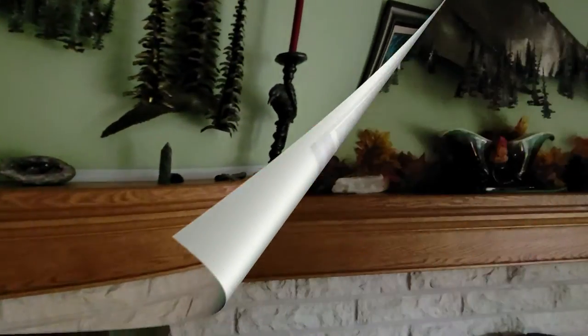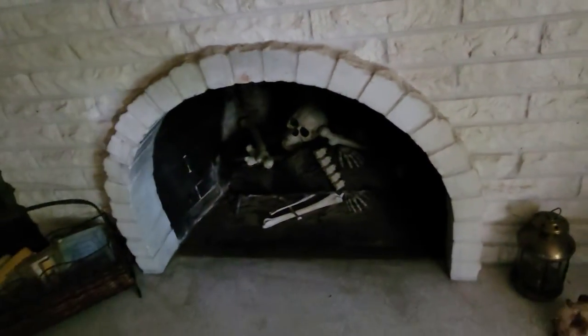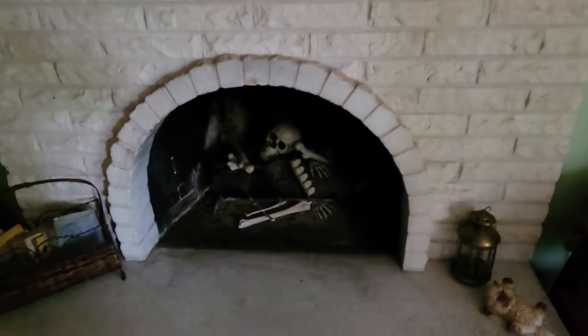My mantle is also pretty bare for most of the year. I just add some leaves and pine cones to spruce it up. This year we added a skeleton in our fireplace — I love this touch so much. I like to wait and see how long it takes guests to notice. It's just a little spooky and fun.